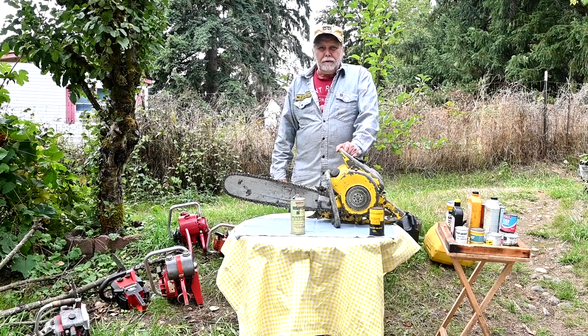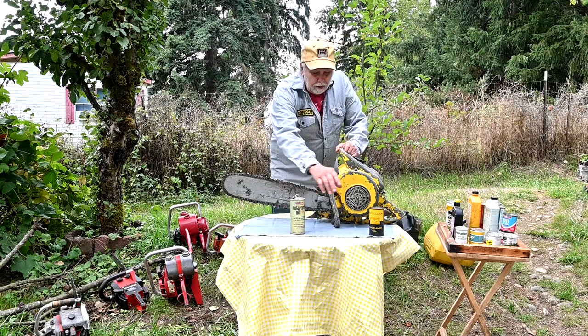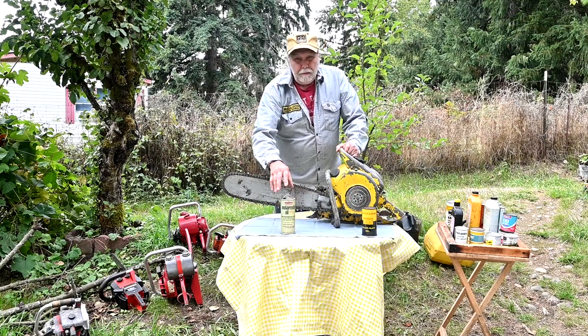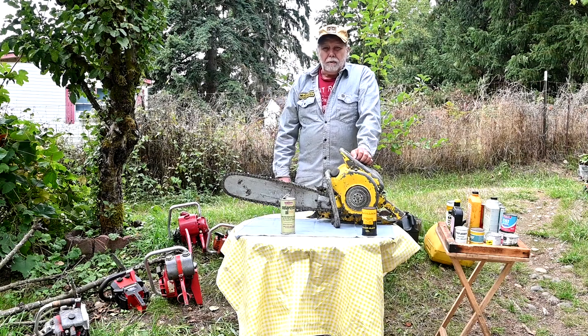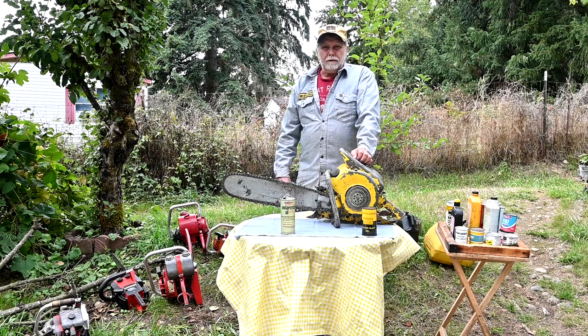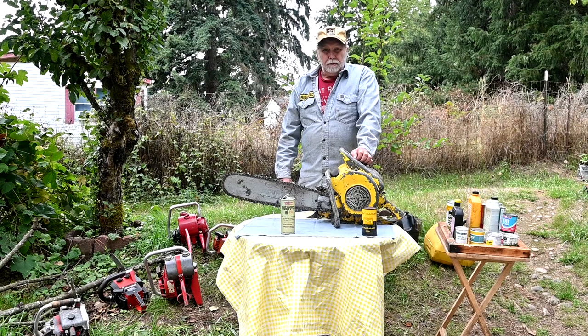Welcome back to Mr. Obsleet's Vintage Homesteading. Today we're going to be talking about chainsaw oils. We're going to be talking about older saws — not new ones, because that's a whole different thing. A lot of people ask what's the proper ratio of oil to use in my older saw, and unfortunately there's no simple answer because there are lots of different ways that you use your saws.